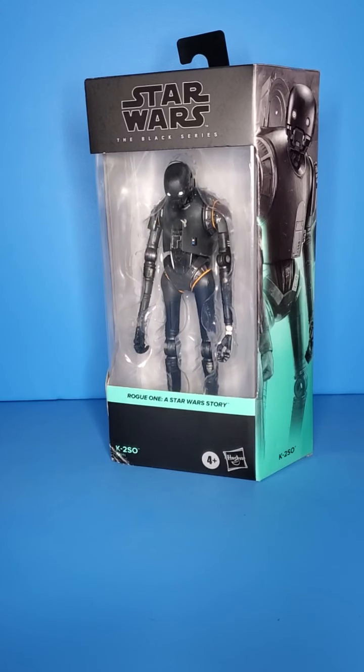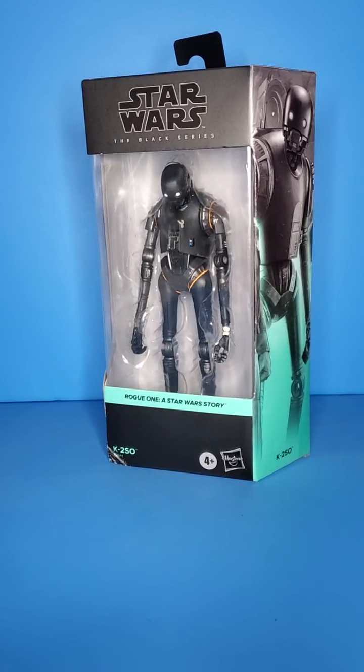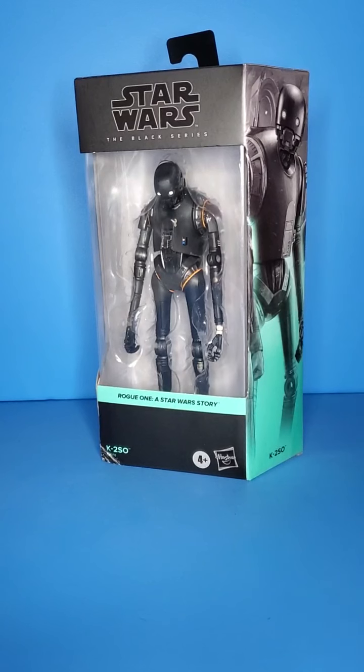Just looking at this right away, I like how it kind of looks powered down in the packaging. I don't know, it just kind of looks interesting to me. But let's take a look at the packaging.